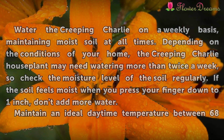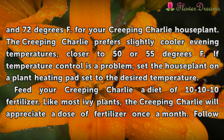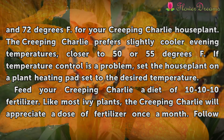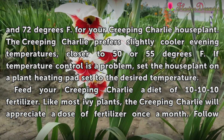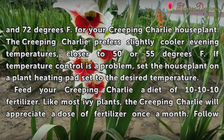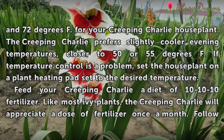Maintain an ideal daytime temperature between 68 and 72 degrees Fahrenheit for your Creeping Charlie house plant. The Creeping Charlie prefers slightly cooler evening temperatures, closer to 50 or 55 degrees Fahrenheit. If temperature control is a problem, set the houseplant on a plant heating pad set to the desired temperature.